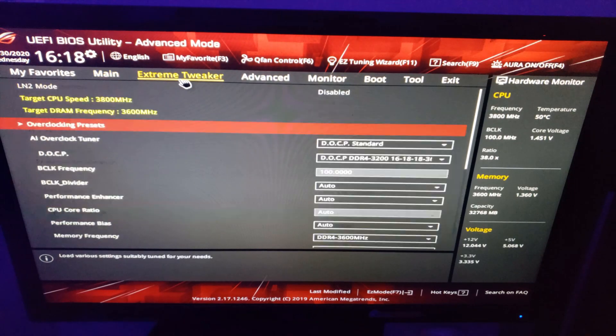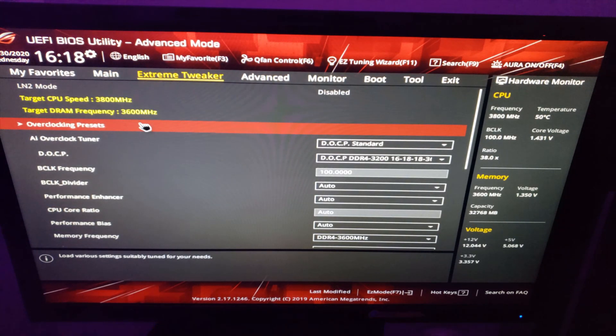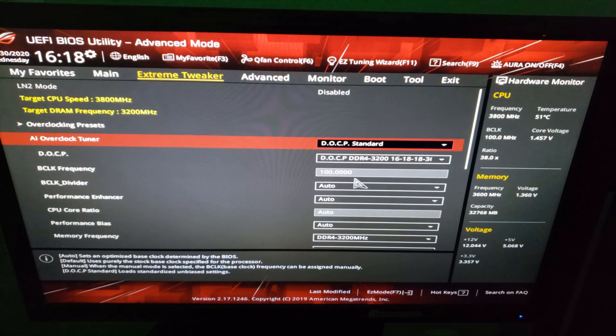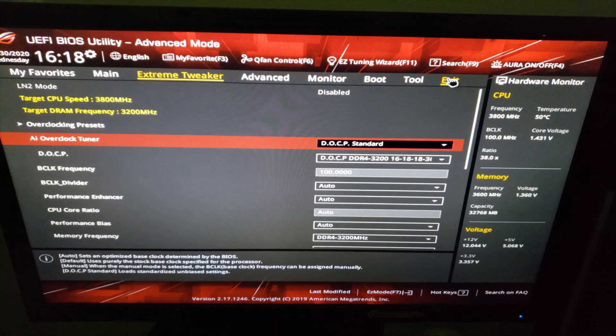Once in the BIOS, I went over to extreme tweaker, dropped down to AI overclock tuner and picked DOCP standard. This alone can already boost your performance by a decent amount as recommended by your manufacturer. If you don't want to go further and you are satisfied with the values you are seeing, you can navigate to the exit tab, save changes and reset.